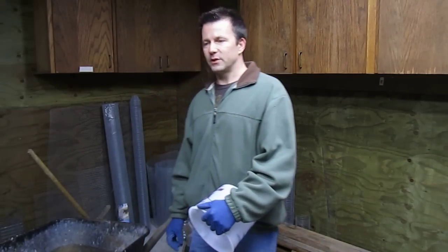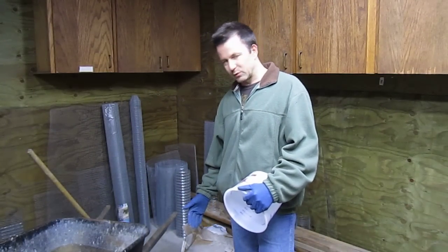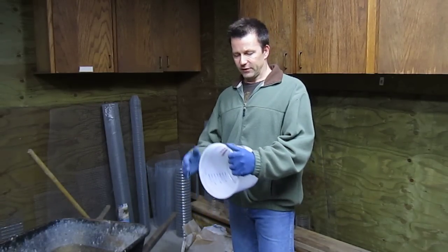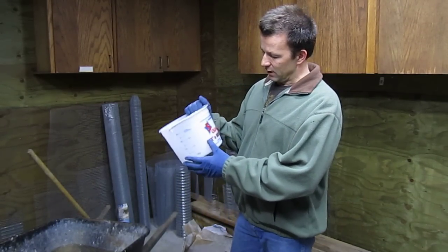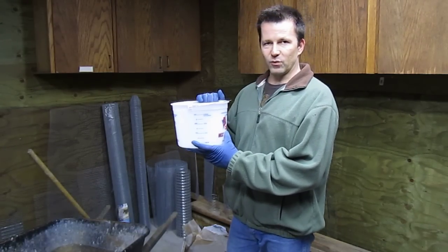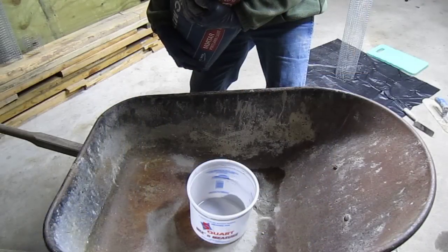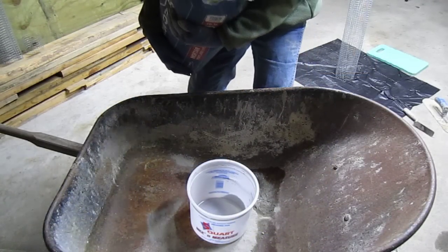After you've completed a few projects, you'll easily be able to estimate how much mortar you need right out of the bag into the wheelbarrow. To give you something to work with though, I got a cheap paint pail from Walmart — these are 5 quarts each. We'll just carefully pour the bag right into the bucket.